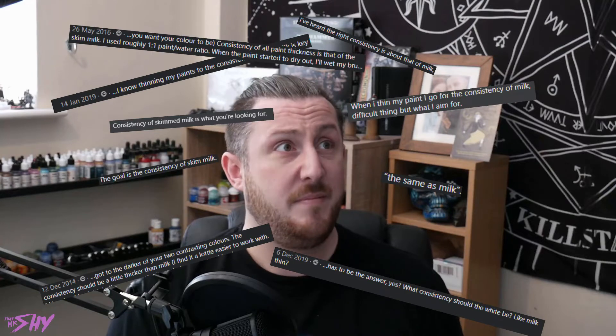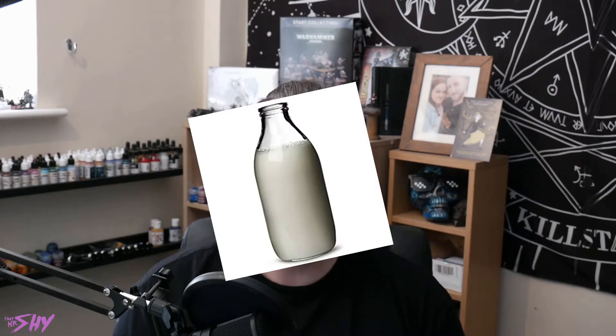First of all, let's dismiss a rumour: the assertion that your paint should be thinned to the consistency of milk. Different brands of paint, different colours, and even different applications will all require varying amounts of thinning to get the job done right. So instead of worrying about thinning ratios, let's concentrate on a method that helps us overcome this obstacle and keep things simple. We know the application we're going for with base coating, so thinning our paints for this purpose is actually really straightforward.